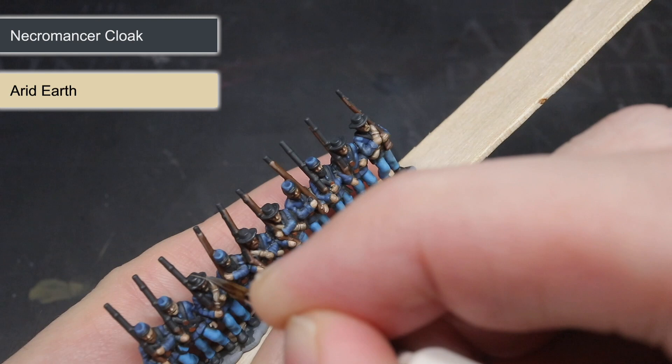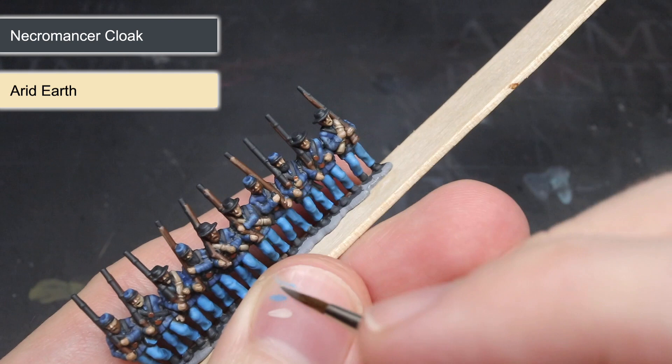For the areas of leather and fabric that were base coated with Necromancer Cloak, I added the Arid Earth into the original base coat and carefully picked out the details. However, I didn't tackle the dark grey over the rifle just yet — instead these areas were highlighted using the silver metallic paint Gunmetal. By highlighting the dark grey of Necromancer Cloak with a silver paint like this, I created the appearance of a dark metallic colour. The final highlight saw me apply a small amount of Greedy Gold to each of the brass buckles to help boost their brightness.